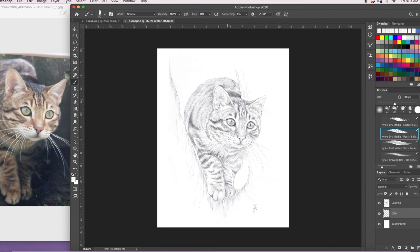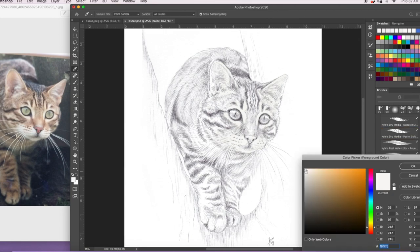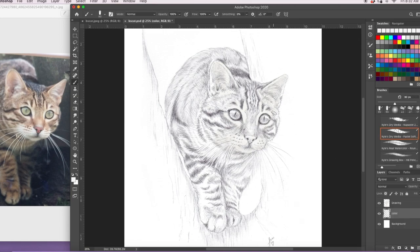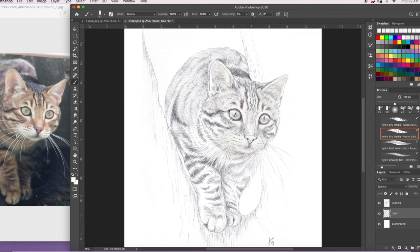That's the photograph that I had as reference on the left and I just start by doing light to dark colours, so sort of creams and greys to put in the light that's on the cat's face. I'm just putting that in there and I had some nice warm tones as well.